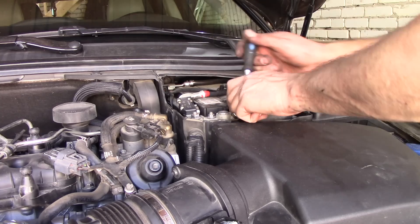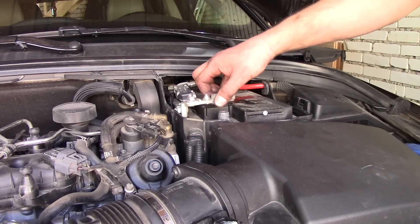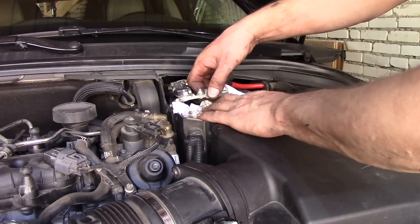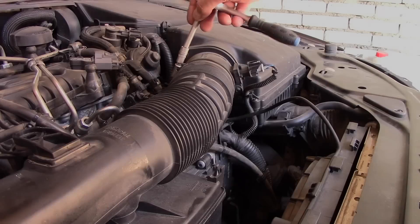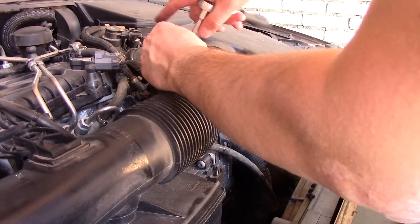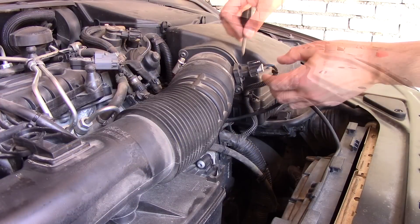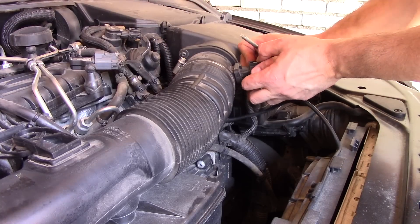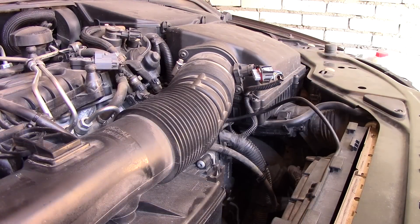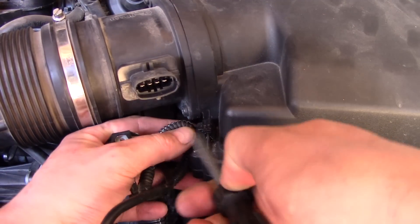Evgeny is disconnecting the positive terminal. Loosen the hose clamp that connects to the filter airbox. Using a screwdriver, pull up on the tab and then pull on the connector from the MAF sensor — mass airflow sensor — and then just pull away the hose from the filter airbox.